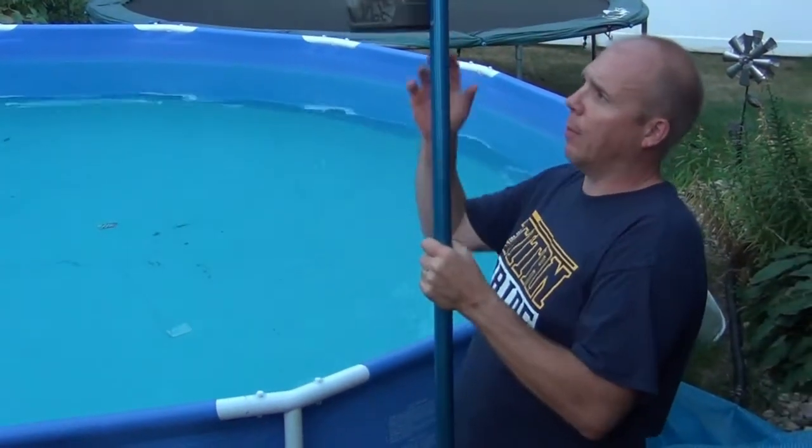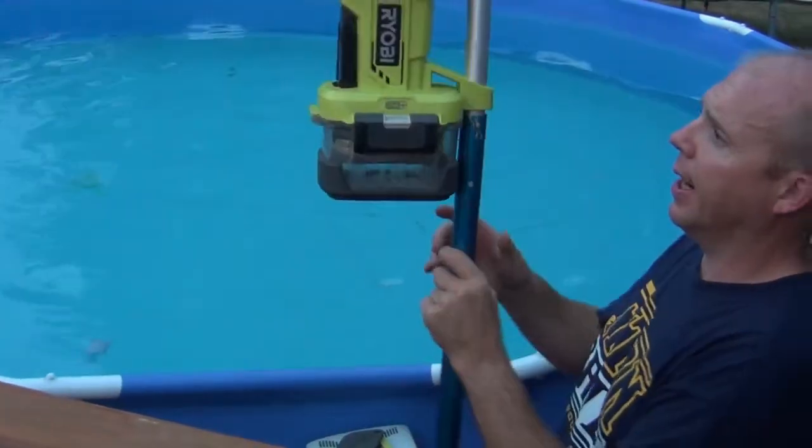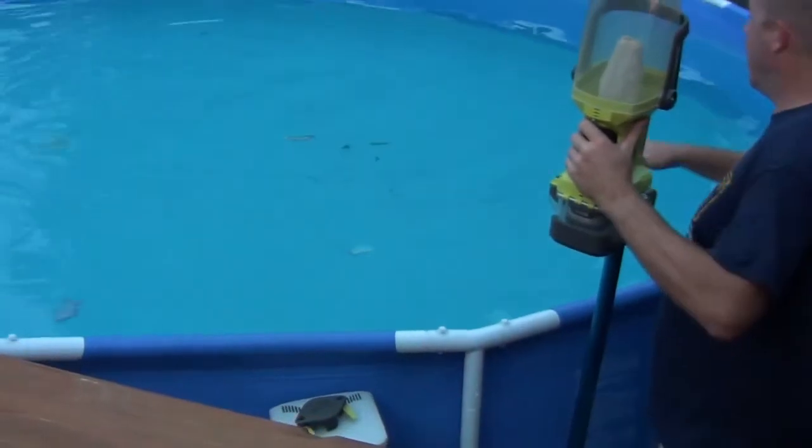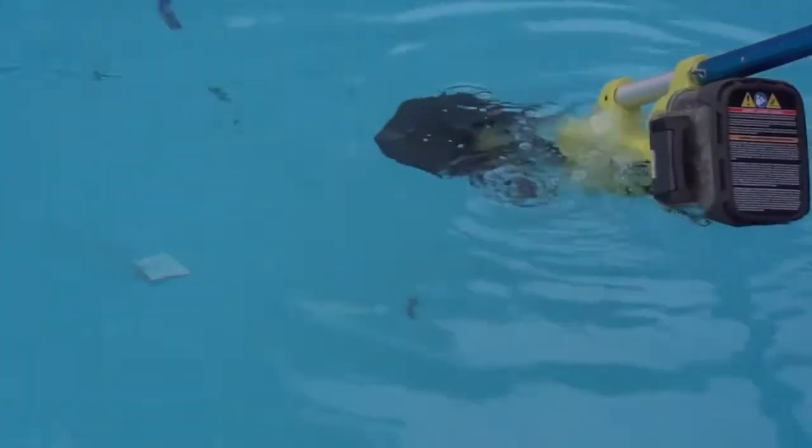The stick didn't come with it, so I did have to modify it a little bit — drill a slightly bigger hole and put a pin through there. I'll try to show you. It's getting a little dark here in South Dakota earlier now, but if you can see all this debris out here, I just turn it on — you can hear it — and just let it do the work. Nothing fancy. I've been using this for two years now cleaning my pool.